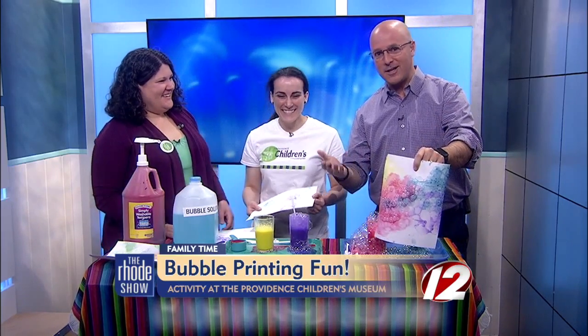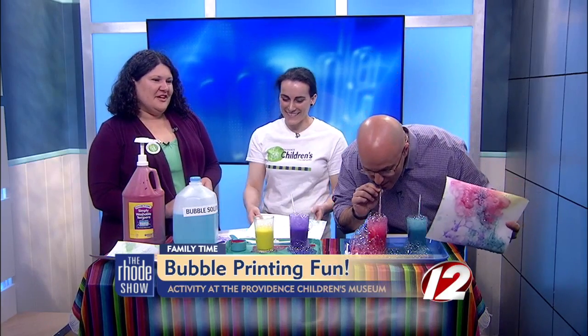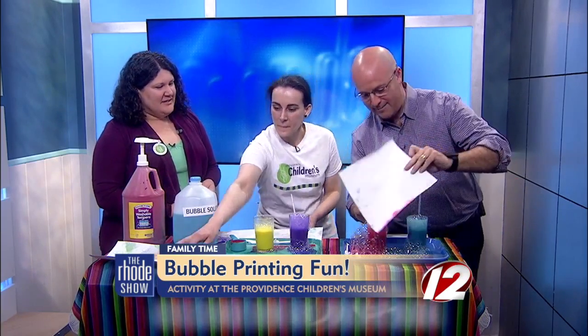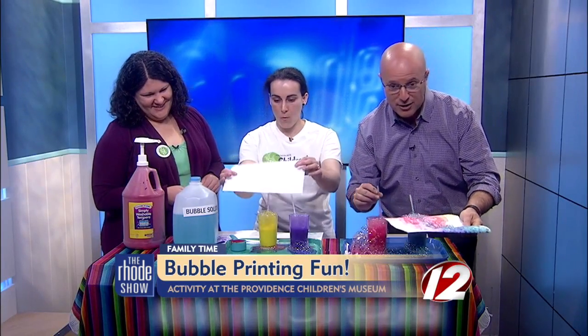You're also raising money — you have a great event coming up. Saturday, April 30th is our Unplugged Gala: Imagine, Empower, Play. It's our largest annual fundraiser, celebrating the importance of play for kids' healthy development, which is what the museum does every day. This is how we support important programs for kids and families in need. We'll be hosting that event too.